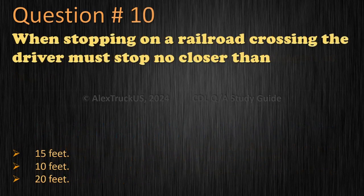Question 10: When stopping on a railroad crossing, the driver must stop no closer than — 15 feet, 10 feet, or 20 feet? The correct answer is 15 feet.